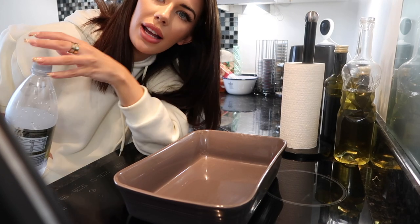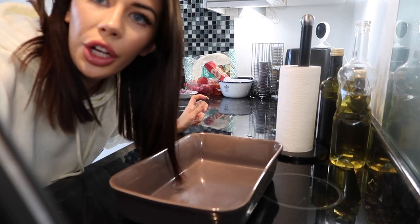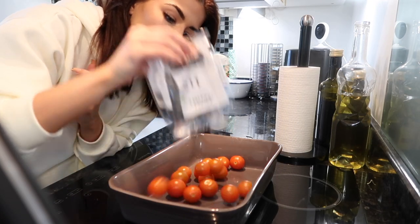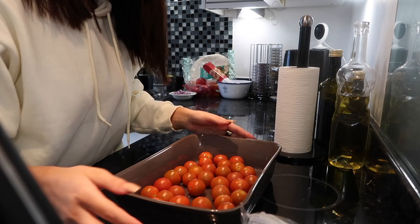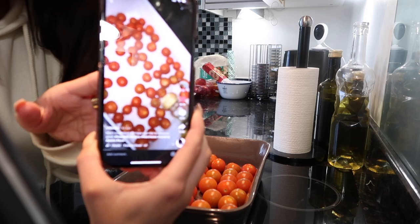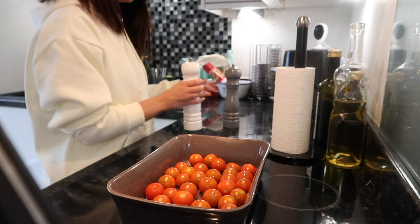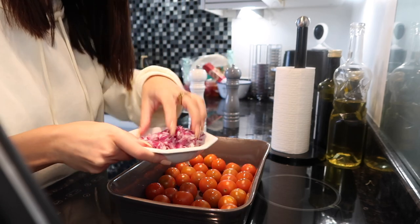I've preheated the oven to 180. Basically all you need to do is put loads of tomatoes in a dish like this, then put loads of salt on. I'm also going to add red onion to mine because I had some left over from the wrap.